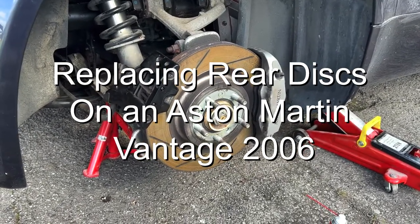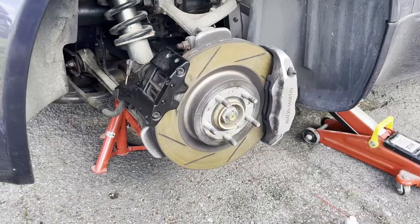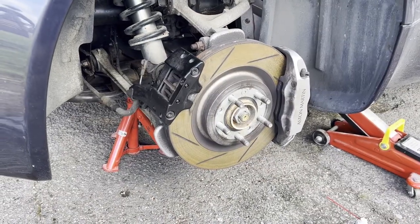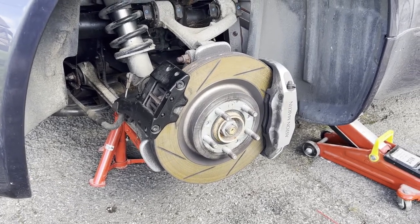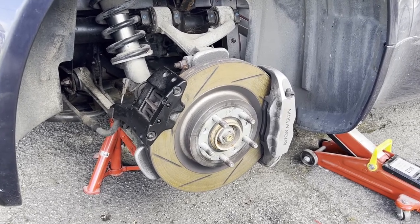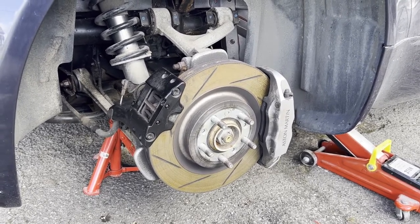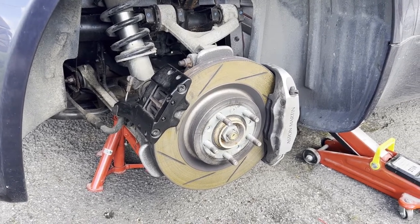Hi, I'm just making a quick video today on removing the handbrake caliper from the back of an Aston Martin V8 Vantage 2006 model. I did try this yesterday, did a little bit of reading because trying to actually remove the whole caliper seemed to be a real pain in the backside.